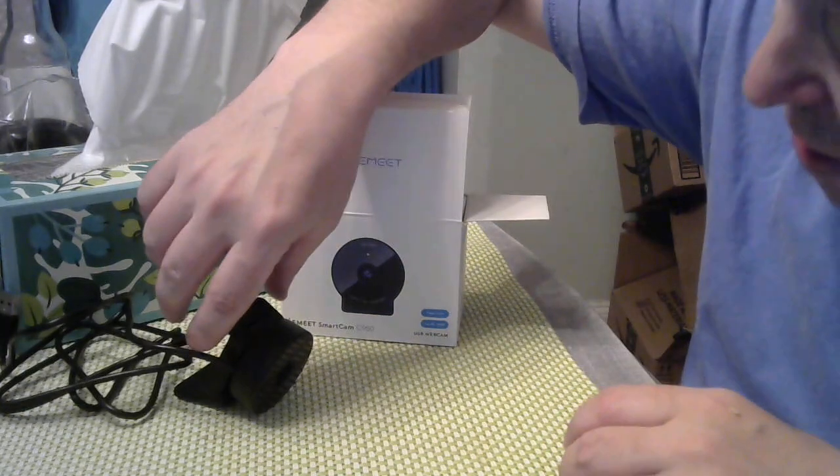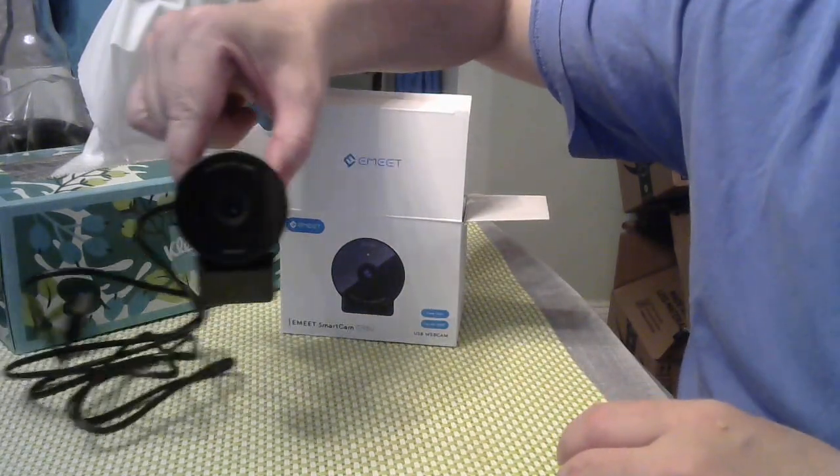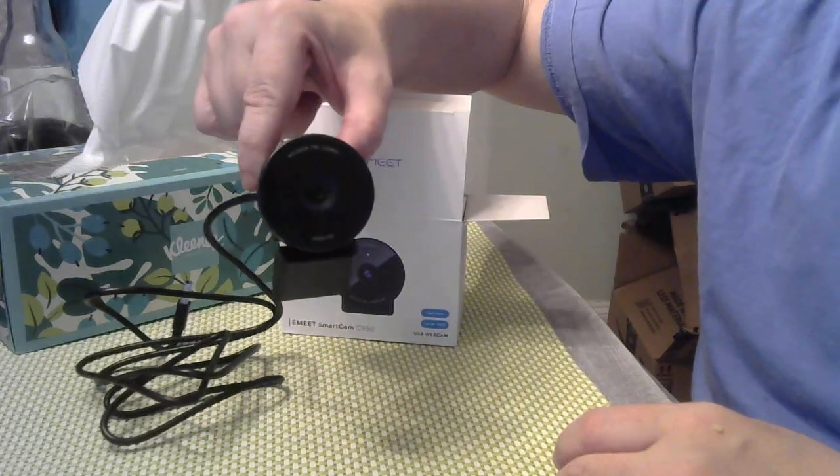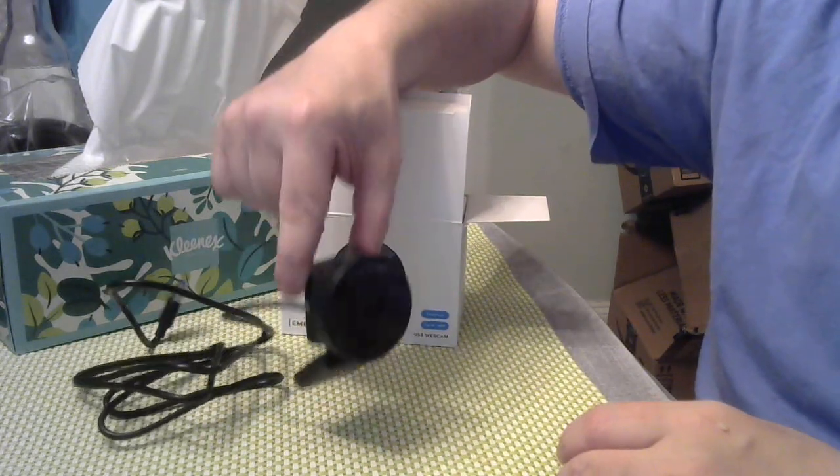This one is the E-Meet camera and it was only $17. So if I plug this one in and I have no more issues, then I know it was the camera.